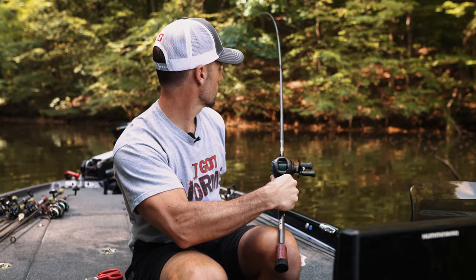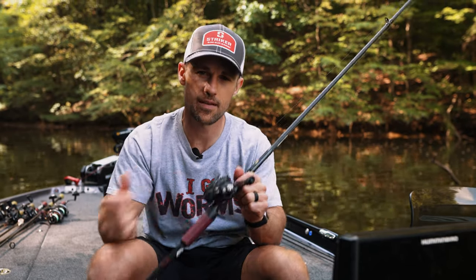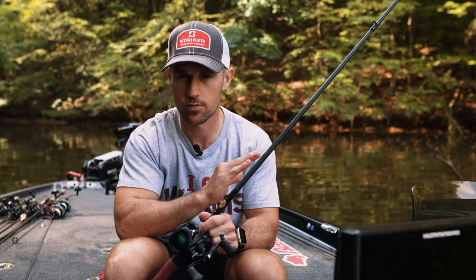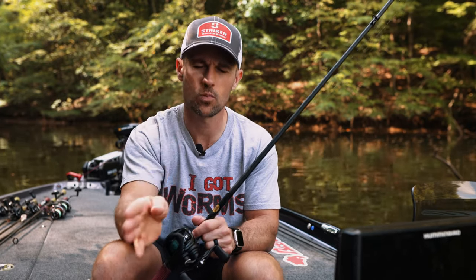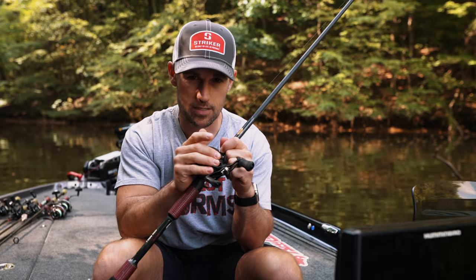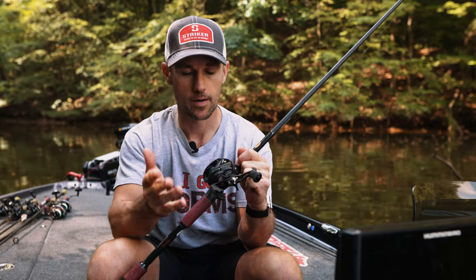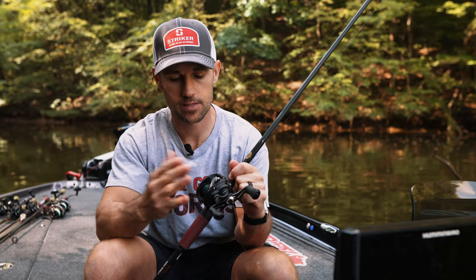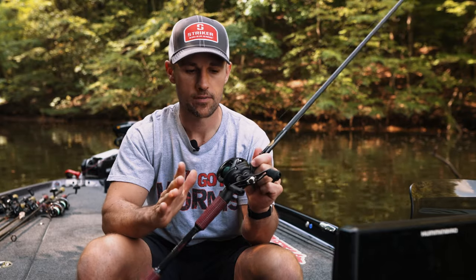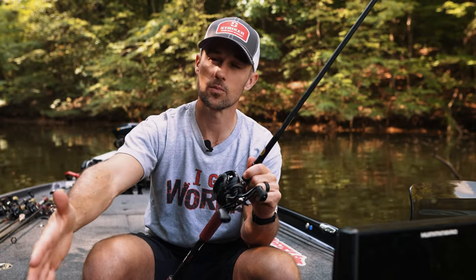I like a seven-foot heavy action baitcasting rod for most of my frog fishing. That rod's got to have a little bit of a tip to it — it's heavy with a lot of power, but it's still got a little tip so you can precisely cast that frog right where you want it. You also need a high-speed baitcasting reel — at least 7:1 or 8:1 — that casts very well. Braid, heavy action rod, seven foot — I'll go to a seven-four at times for long casting in big open fields of matted vegetation.